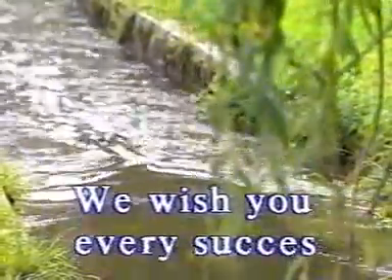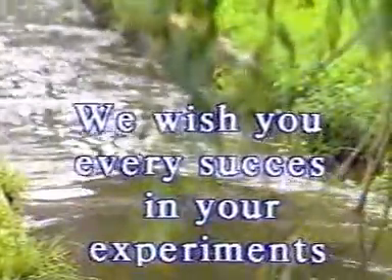We wish you every success in your experiments.